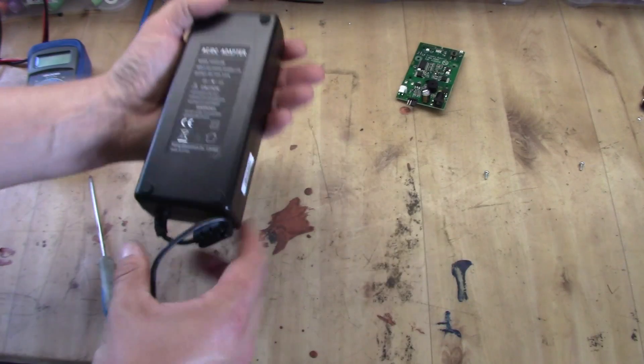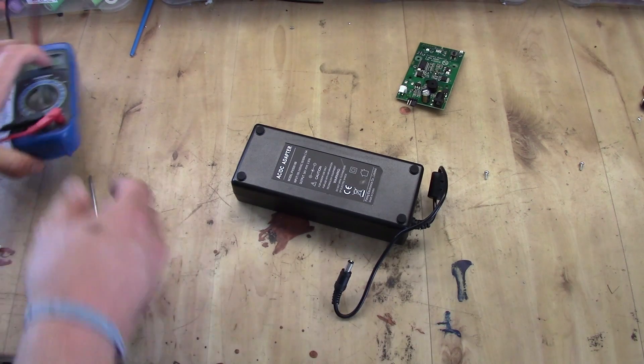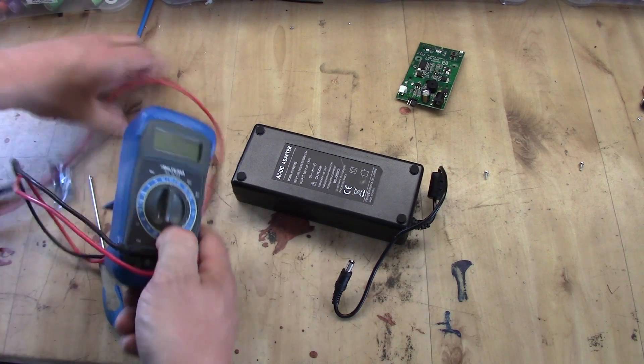We need to measure it up, but first let's start with the adapter and see if we have any current going out of it.